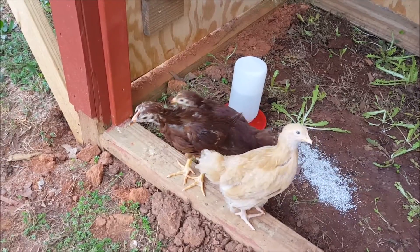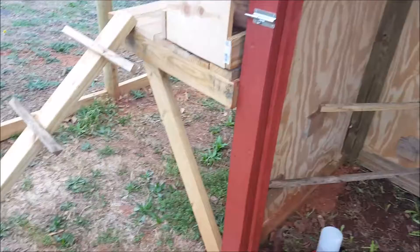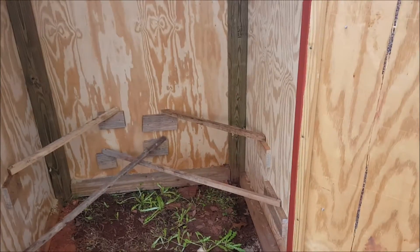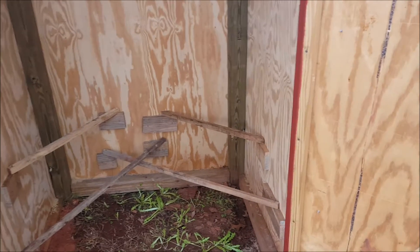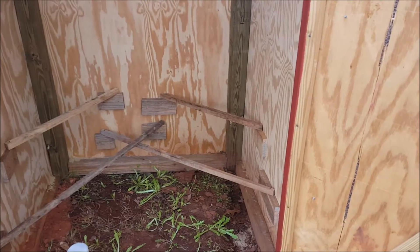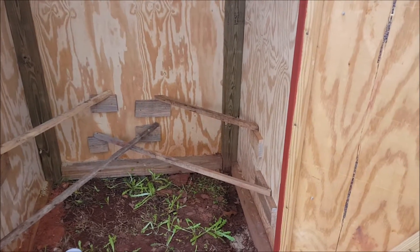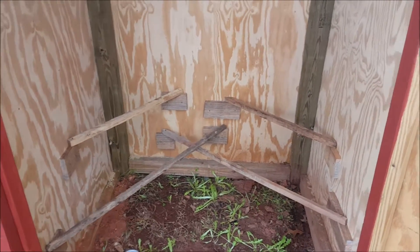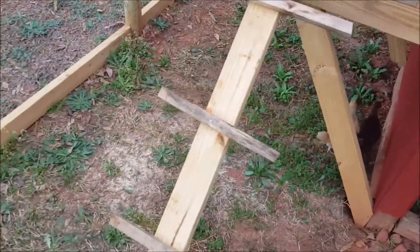That's going to be the rooster. Originally I was going to clip the wings and leave an open top, so I made the roost — the top two roosts are about 3 feet off the ground. But now that I'm going to put a top, I'm going to come in here and I'll probably redo the roosts and nesting boxes.